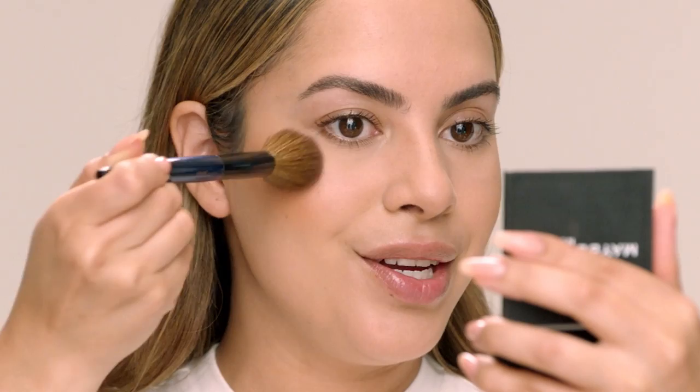Next I'm going in with the Fit Me Blush in shade Rose — it's such a pretty pink, I really love this color. I'm picking it up with that same brush I used to bronze, placing it right on the apple of my cheek and blending it back toward the high point of my cheek. It has a really beautiful radiant finish, and then just to balance out the look I'm taking the tiniest bit and brushing it right over the bridge of my nose.